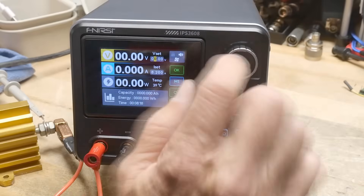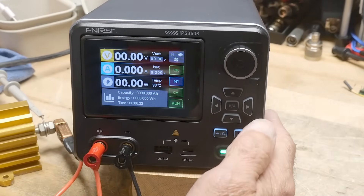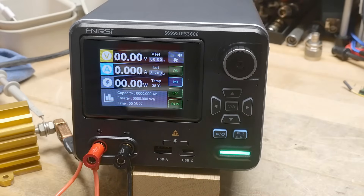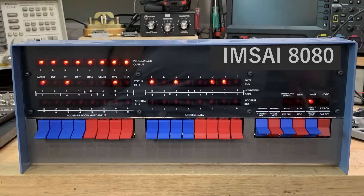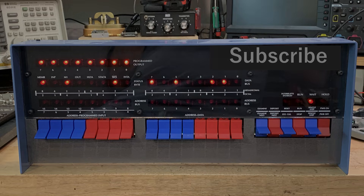That's my quick review of the Fenerci IPS3608. I do kind of like it — I might make room for it on my bench. Links down below.